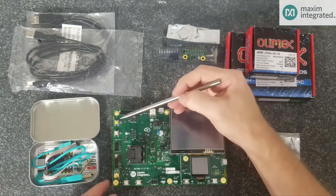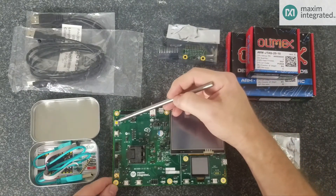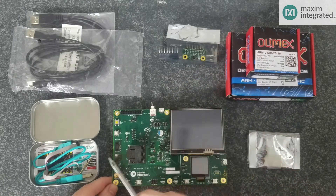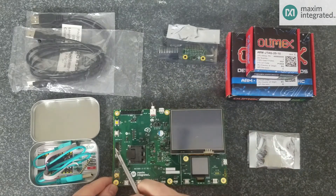Next we have some push buttons: a wake-up button so you can experiment with deep sleep and wake-up, a reset button, and two debug ports — one for the RISC-V and one for the ARM. The MAX78000 is a dual-core chip with the RISC-V and the ARM, and you can connect two different debuggers and debug simultaneously.